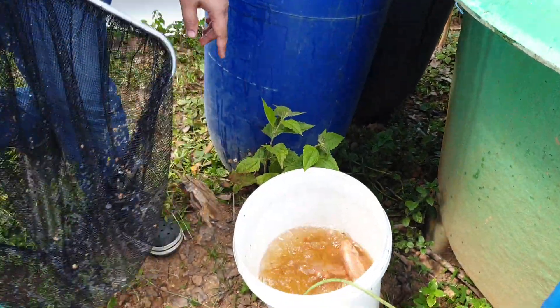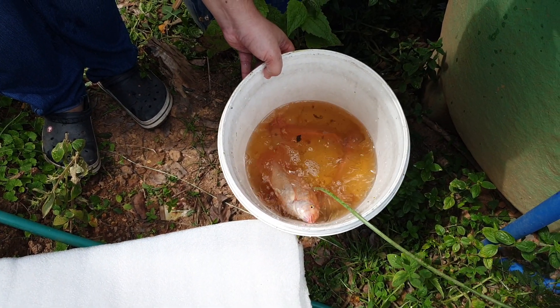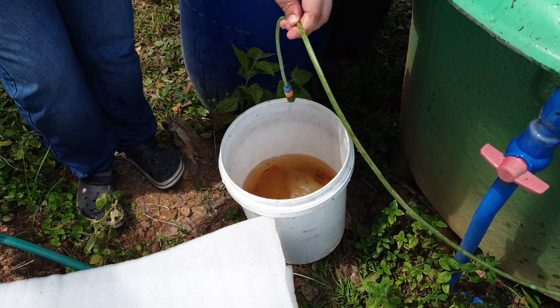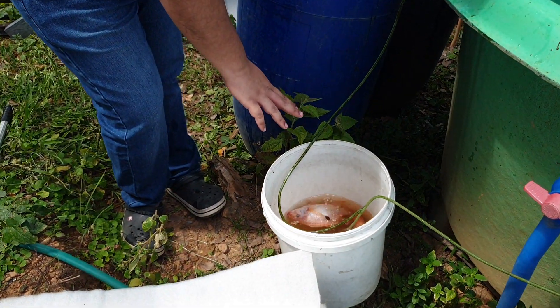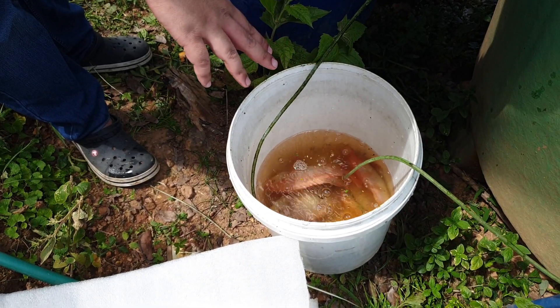Those are the catch from a while ago. Some are 350 grams, some are 250, and some are 300 grams. You add aeration to the bucket so they don't die. We will purge this tilapia before we cook it.